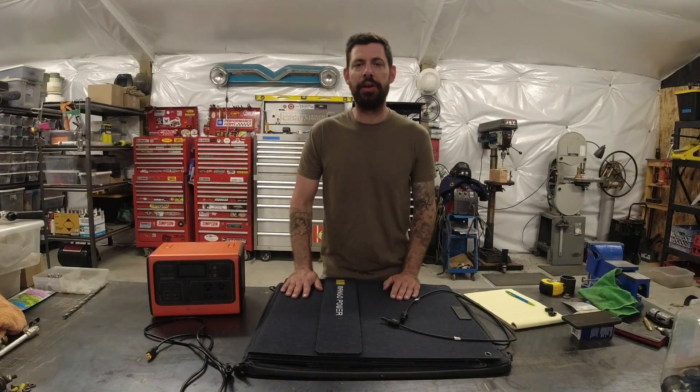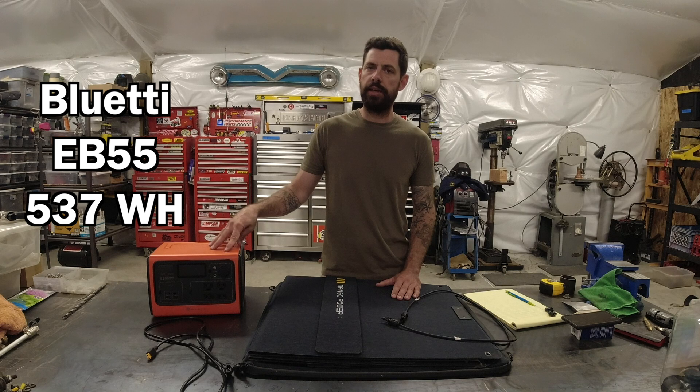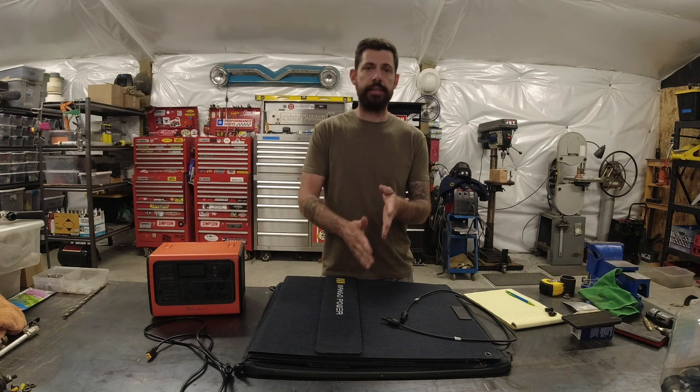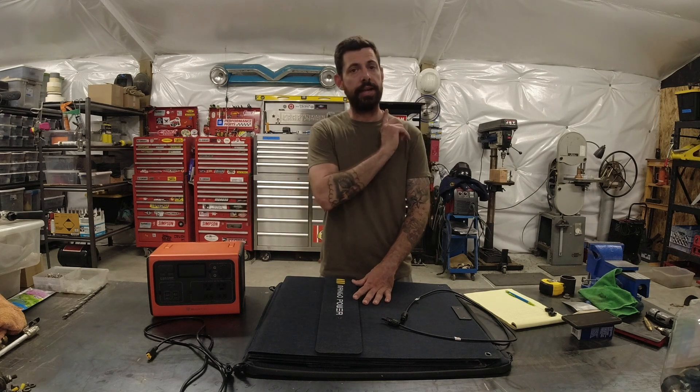Time to get a little bit nerdy on the numbers. The battery power bank — this is an EB55 made by Bluetti. It stores 537 watt-hours of power. If you want to know how that translates to powering normal household appliances like a refrigerator, a freezer, or an electric blanket, I did a standalone video review on this — you can find a link to that right here.